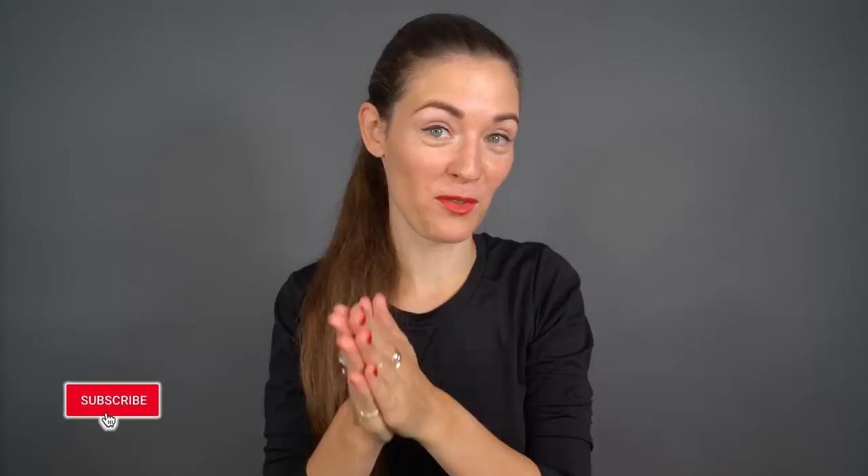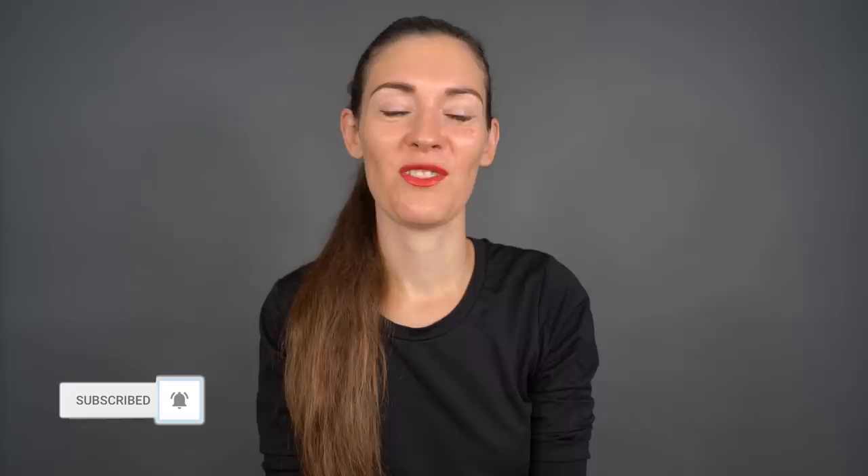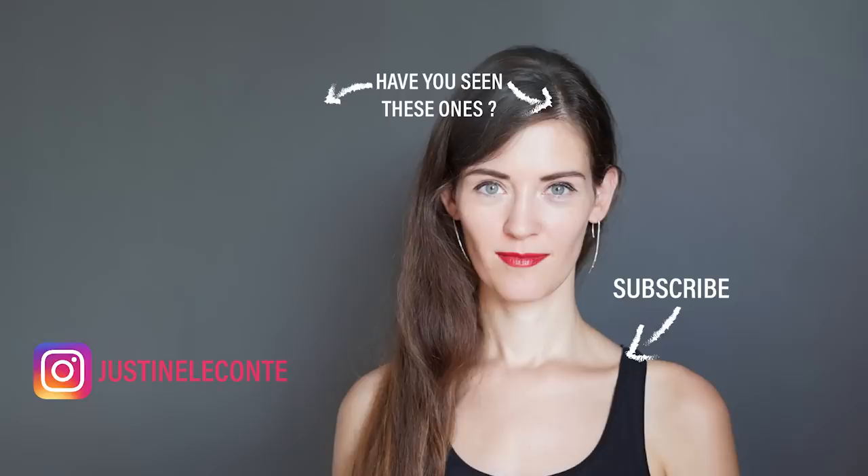If you want more info on the topic of capsule wardrobe, I will link my previous videos here in the corner, as well as the video on four fashion trends and the one on 20 different ways of tying a scarf. Thumbs up if you enjoyed this video — thank you very much. Don't forget to subscribe to this channel before you go watch something else. I will see you extremely soon in a new video, and until then, take care. Bye!